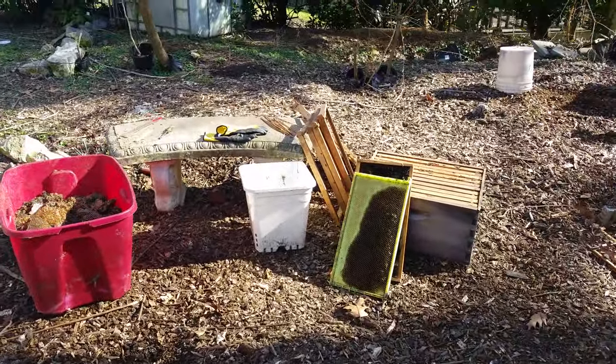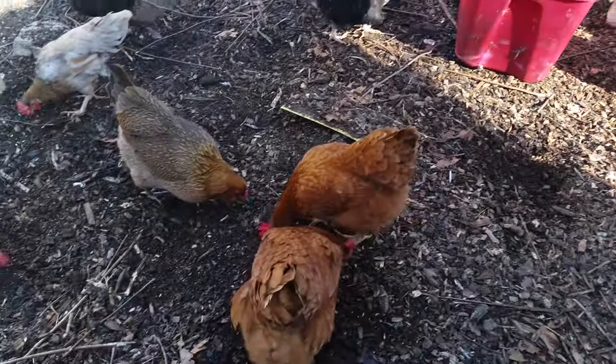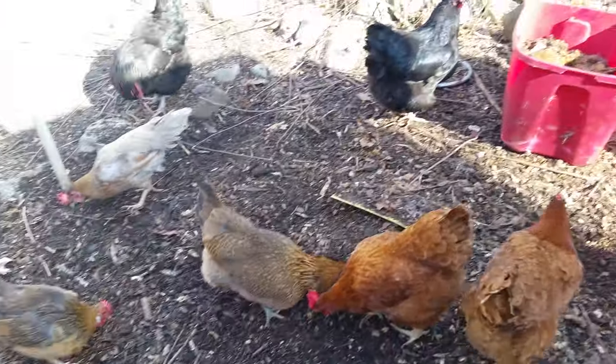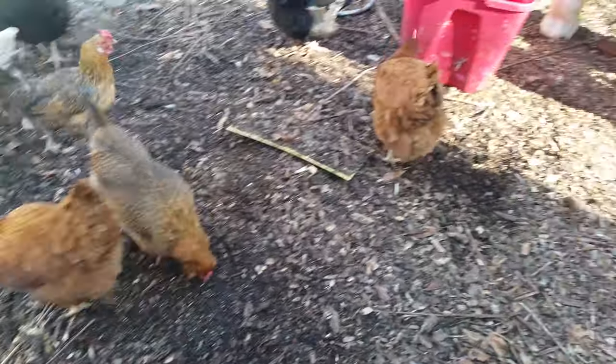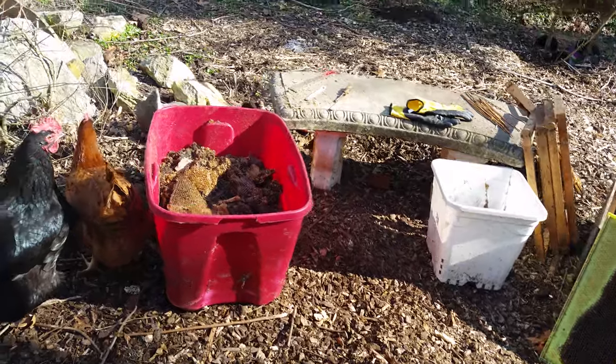I'm out here cleaning equipment, cleaning out the dead outs, getting things cleaned up. Here's my little cleanup crew with me. They're out here getting wax moth cocoons and that type of thing.